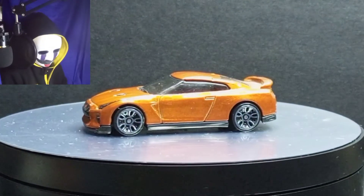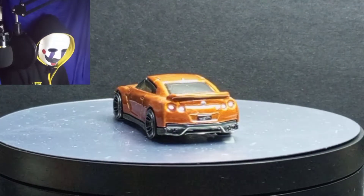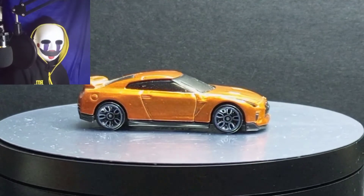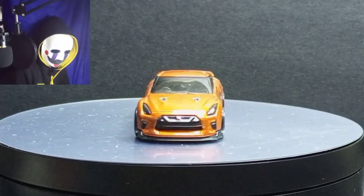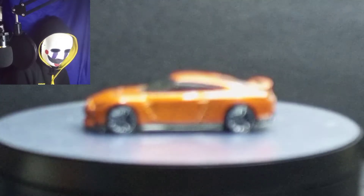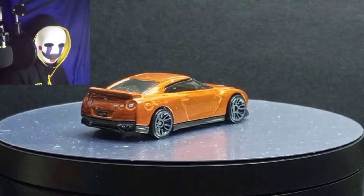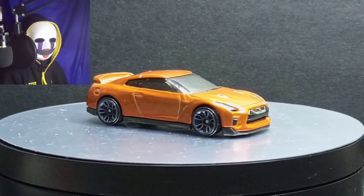Just take a look at the R35 details. I'm going to finish this video because I don't have much to say about this car. Just enjoy the R35. Thanks for watching — see you in my next video.